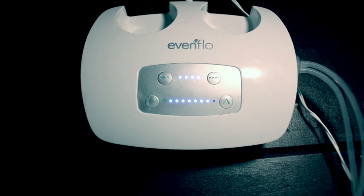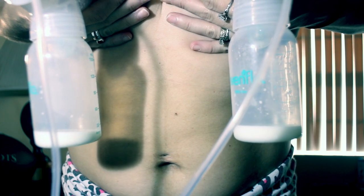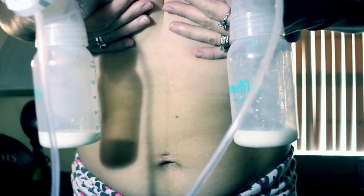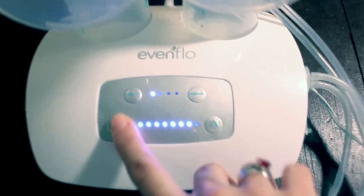I increase it all the way once my nipples are fully comfortable — just one more click. Once I see the last drop of milk, I put the speed all the way down so I have a very slow but steady suck, which gets the rest of the milk out. I leave that on for about 10 more minutes.